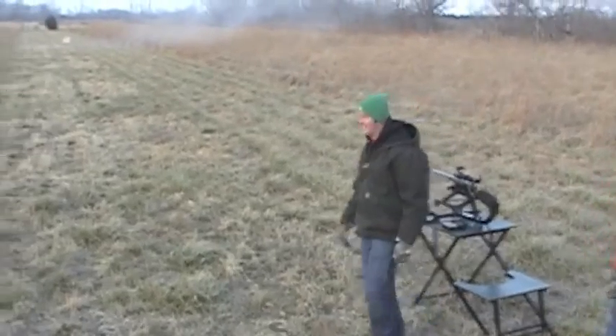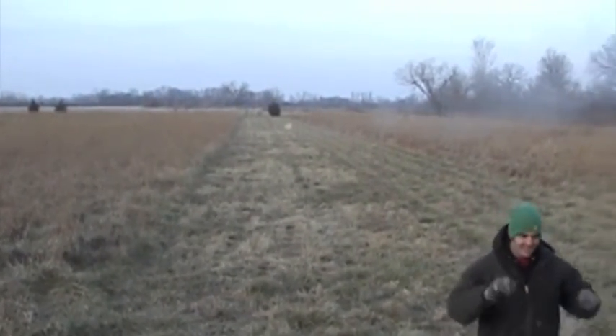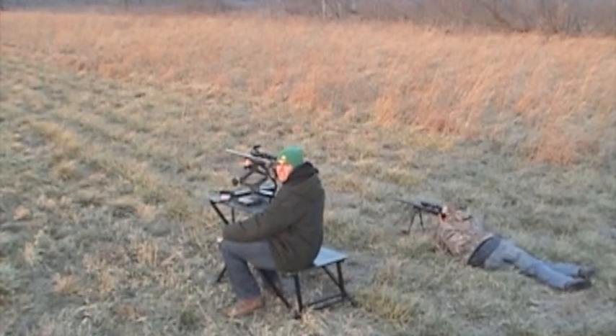Hand shot. Yes sir. Wow. Check this out.